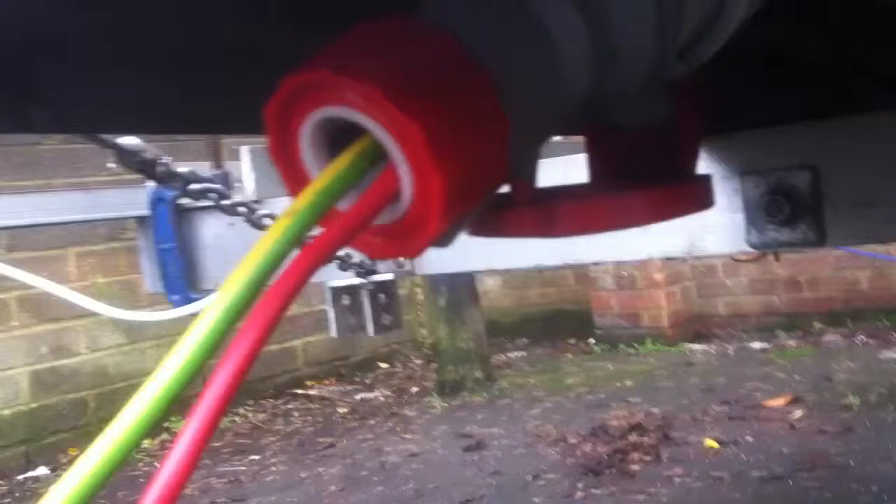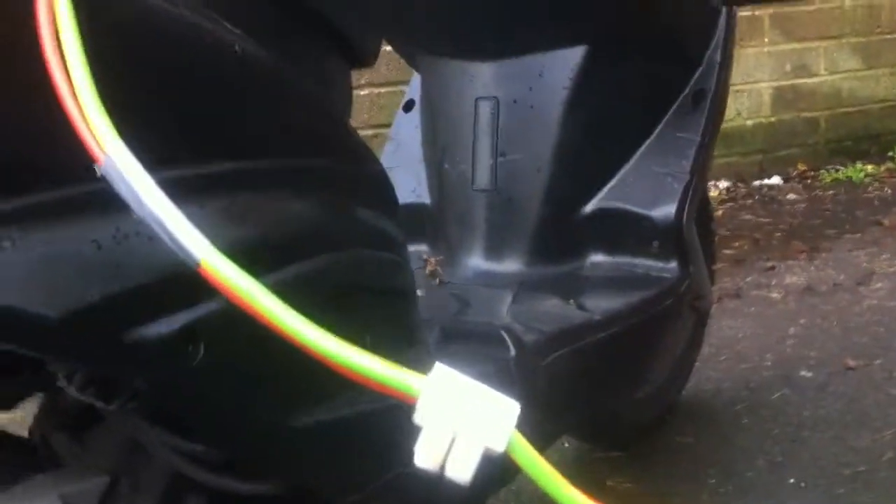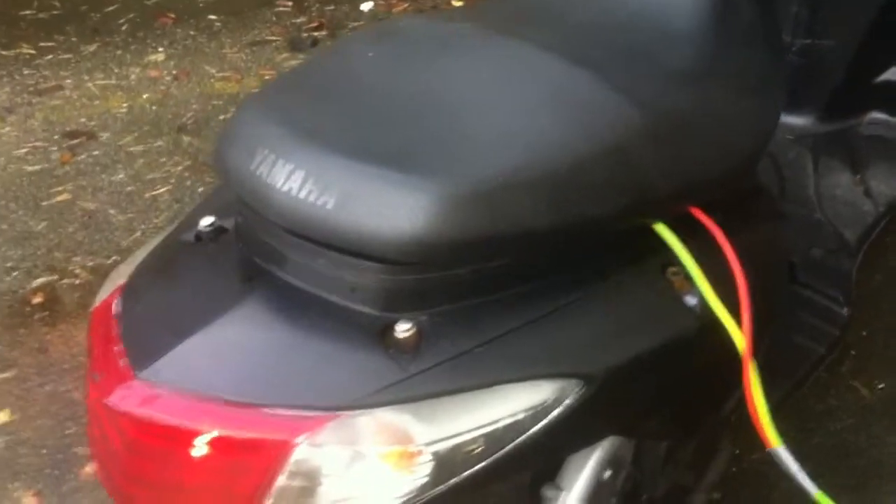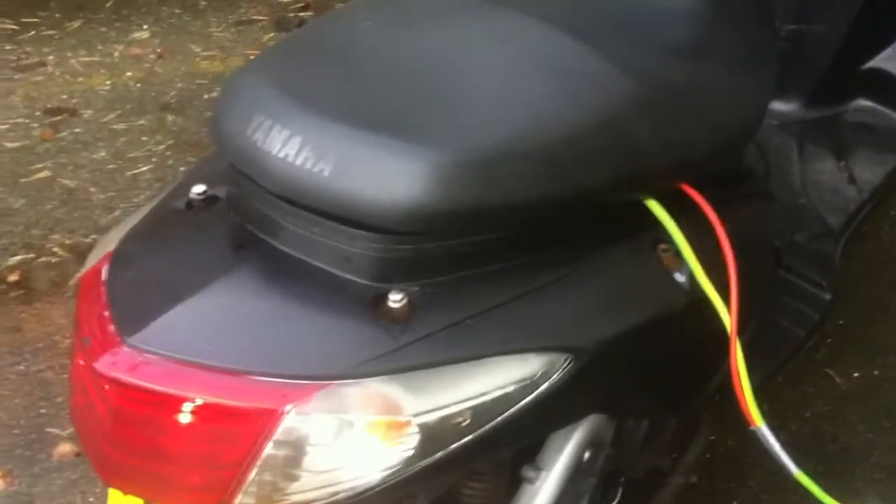Or I can just leave the scooter running. I can run my washing machine, my spin dryer, my flushing glue, my power shower — everything basically. And I can't hear it from inside. So it's a very, very, very economical, fit for purpose suitcase generator.